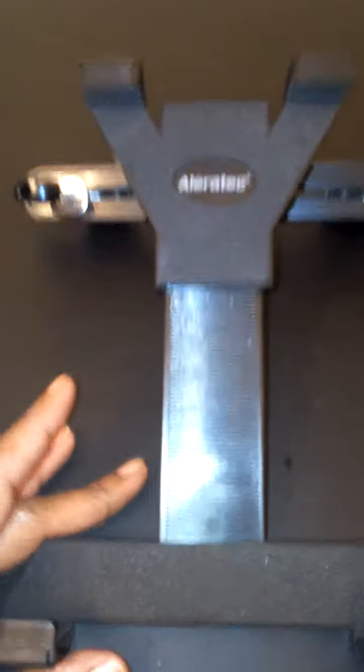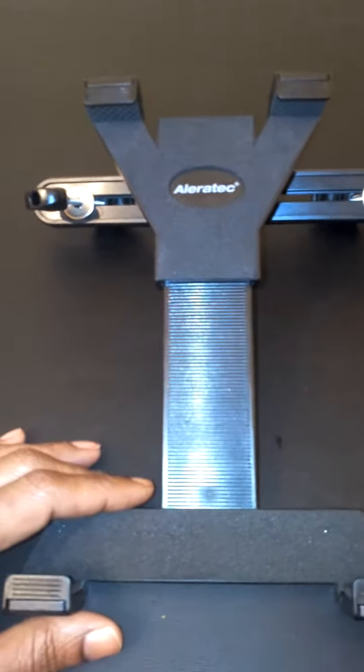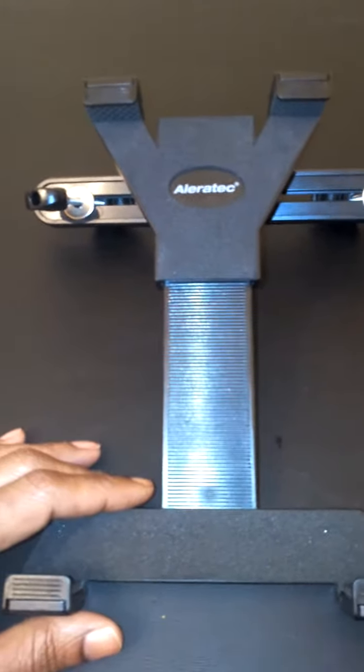Once again, this is made by Alleratec and it's available on Amazon. I received mine in return for my honest review, and honestly I absolutely love this holder. High quality — highly recommend you pick it up. It's at a very reasonable price and you won't be disappointed.